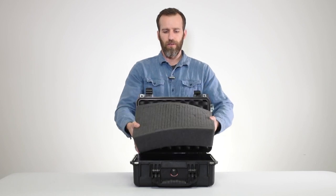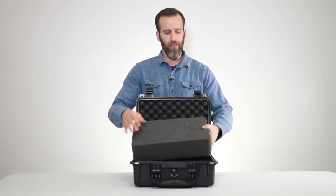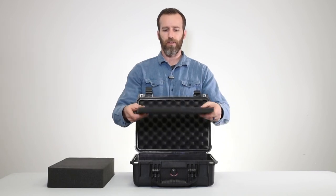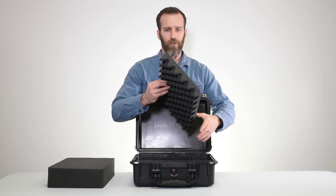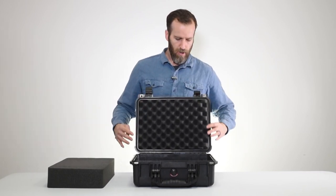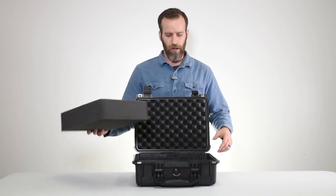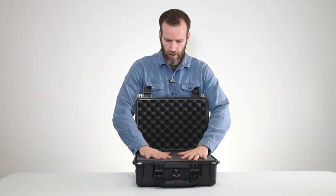This case has one piece of pick and pluck foam, which is the standard pick and pluck foam from Pelican. It's very easy to trace out your gear and then pick or cut it out as needed. At the bottom you have a bottom layer of foam, and then there's a lid foam which is a crate style. All of these are replaceable, and we'll link that below.